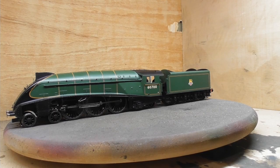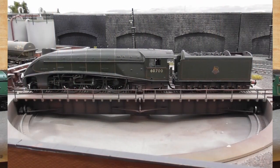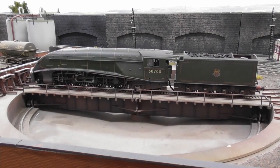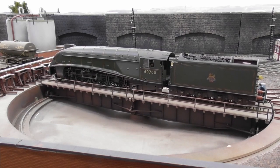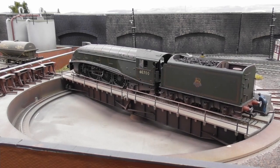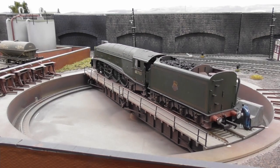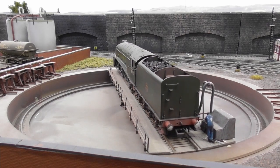So finally, here we have the W1 as delivered straight out of the box, which has now been transformed into this grubby loco, ready to start another day's arduous work. Some people may say that's a good loco spoiled, but that's the beauty of model railways — we can each do our own thing and just enjoy it.